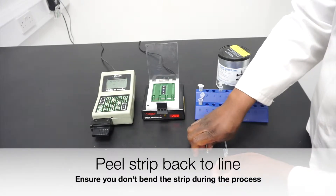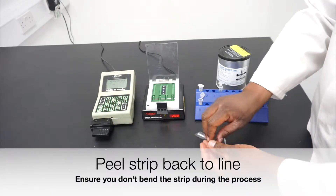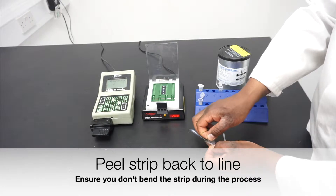Carefully peel the strip tape to the marked point, ensuring that you do not bend the test strip.